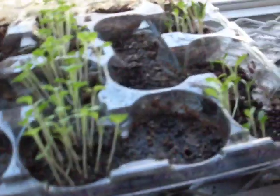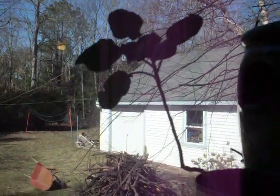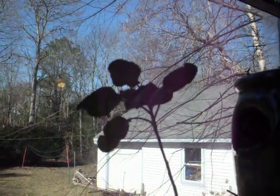Over here we have some salad greens, some broccoli, cantaloupe isn't growing yet, organic romanesco, zucchini isn't growing yet, organic mustard greens, and lettuce. This is actually a broccoli from last year. The season wasn't too good last year — we got lots of rain and whatnot.